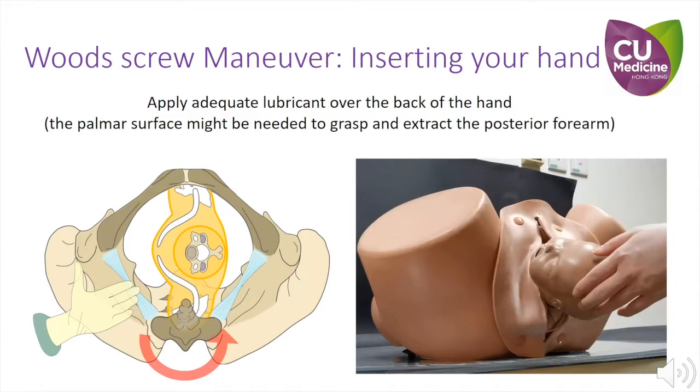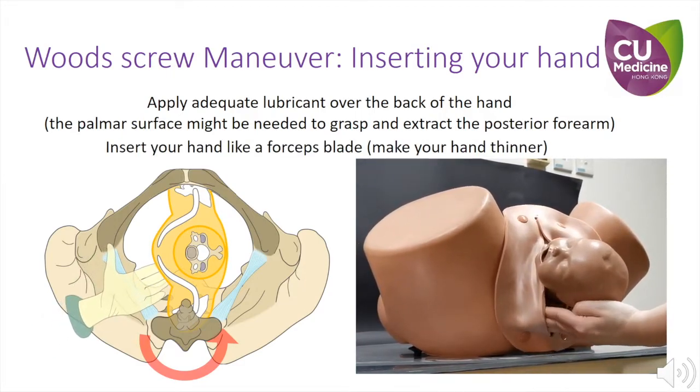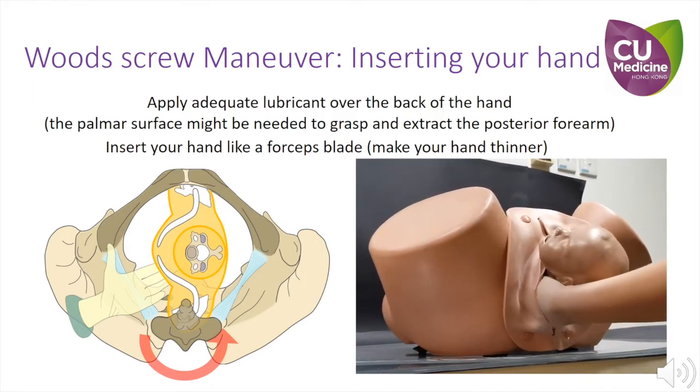When inserting your hand into the pelvis to perform Wood Screw, apply adequate lubricant over the back of your hand to facilitate smooth insertion. Avoid the palmar aspect of your hand, as you may need to grasp the posterior arm. Imagine your hand is like a forceps blade and insert it into the posterior lateral aspect of the maternal pelvis.